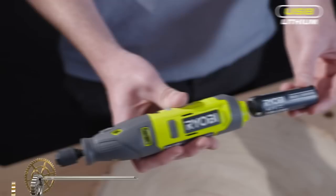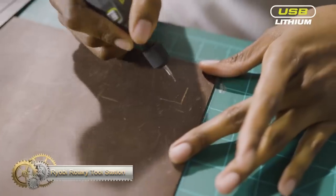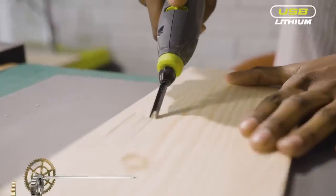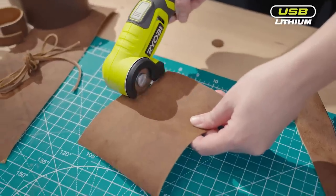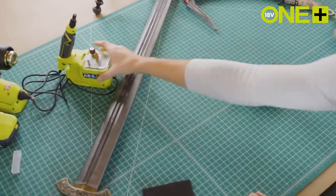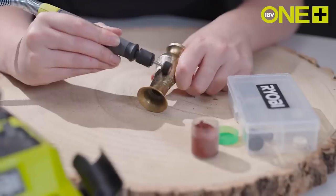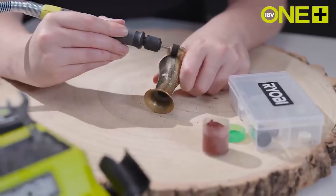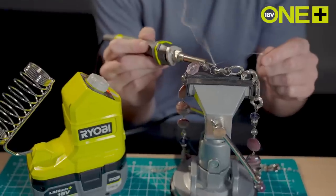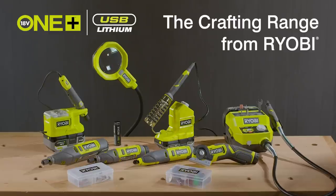The Ryobi 18V One Plus RRDS18 rotary tool station is a versatile and convenient cordless rotary tool. Its slim-line pencil design ensures comfortable handling and precise control, while the variable speed control allows for adjustable speed based on project needs. With a 91.5 centimeter drive shaft, it offers flexibility in reaching difficult areas. The tool and battery can be stored on the workbench for easy access and organization.